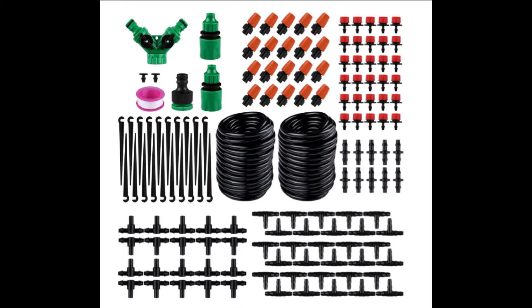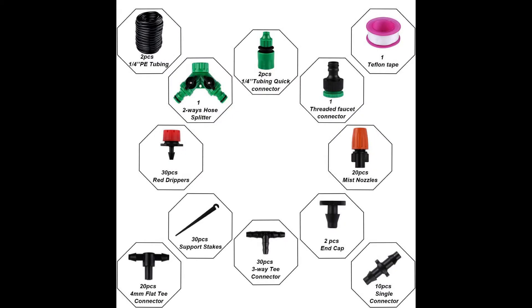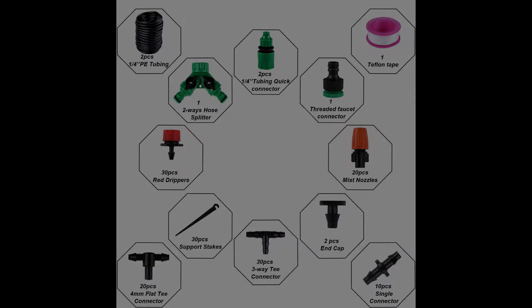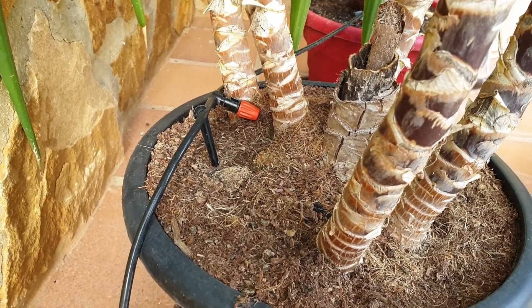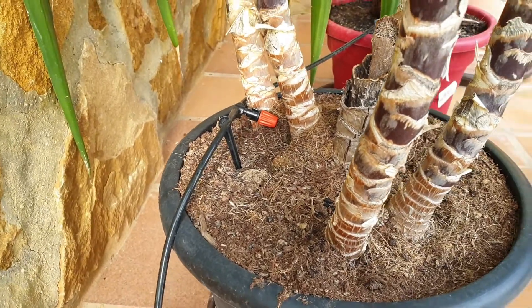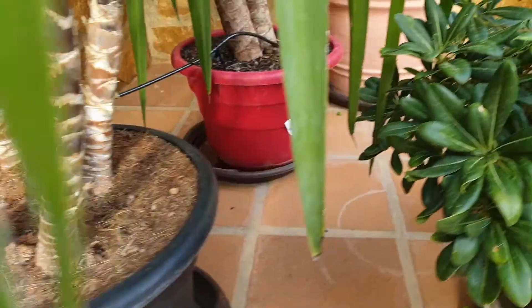The micro drip kit is available in many versions on Amazon and AliExpress and it is quite cheap. It comes with everything you need and you can have it ready to use in minutes. Depending on the number of plants you would like to irrigate, you can buy a kit with more or less components and a longer or shorter length of pipe.